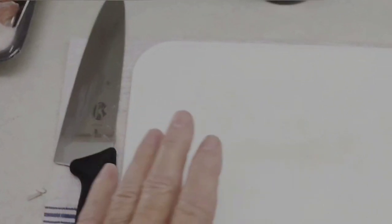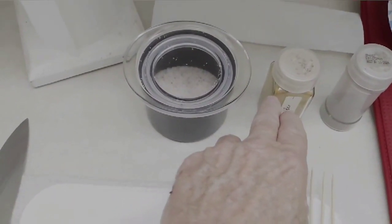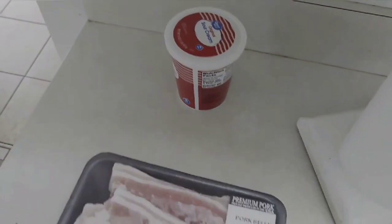Here you have a sharp knife, a cutting board, some skewers, salt, pepper, and some spicy paprika. Here we have a pan with a rack in it so your drippings can go there. I save the drippings and put them in a container and use them to cook with.